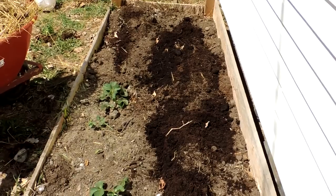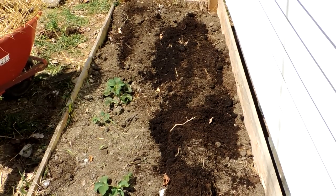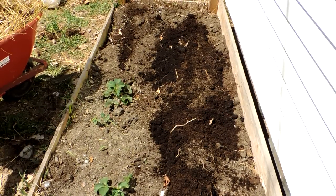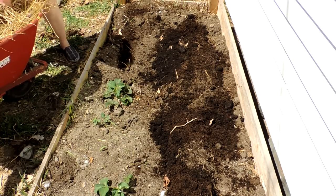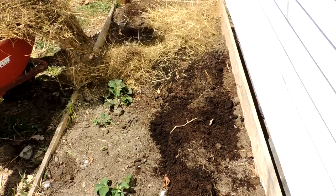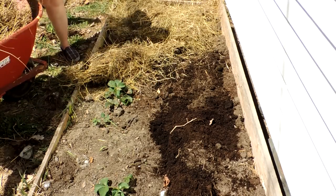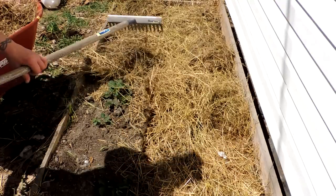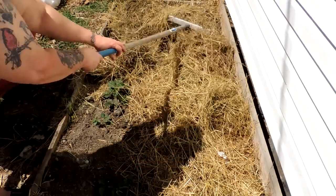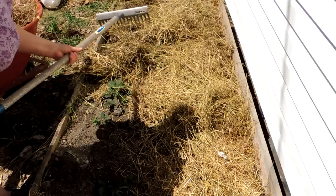Now that the potatoes are under cover of soil, we're going to use this rotten hay from the barn as a cover because right now we don't have tree mulch and the hay is starting to rot, so the potatoes should just poke right through. We're just going to cover this up and let nature do its thing.